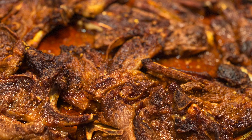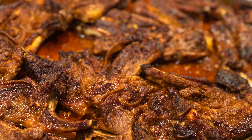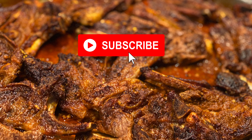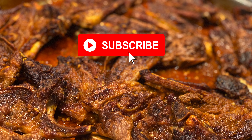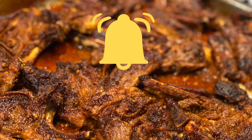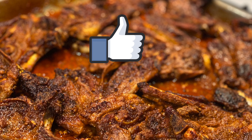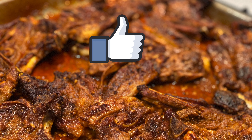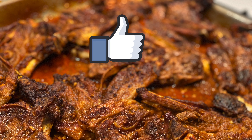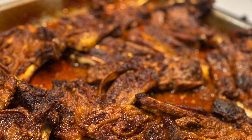As usual, all the ingredients used will be found in the dropdown description below. Please subscribe and kindly hit the notification bell so you are notified when a new video is uploaded. Please like and share, and your comments are always very welcome — see you again soon!